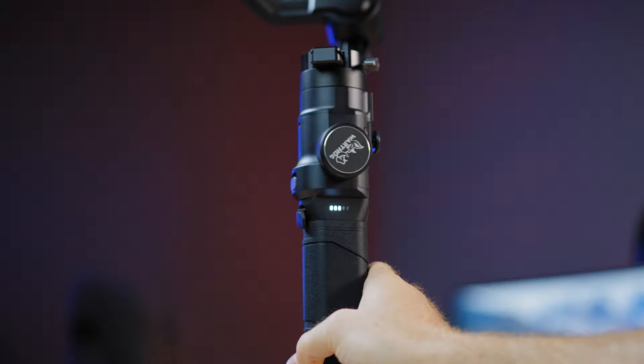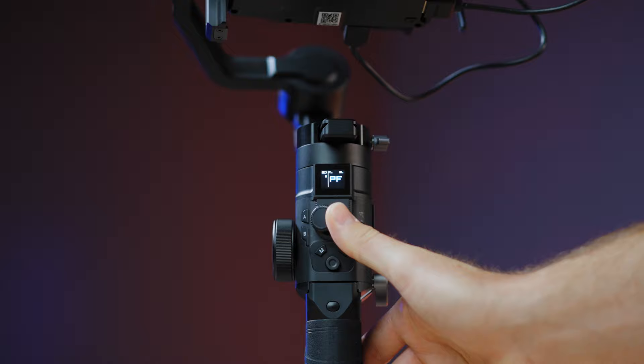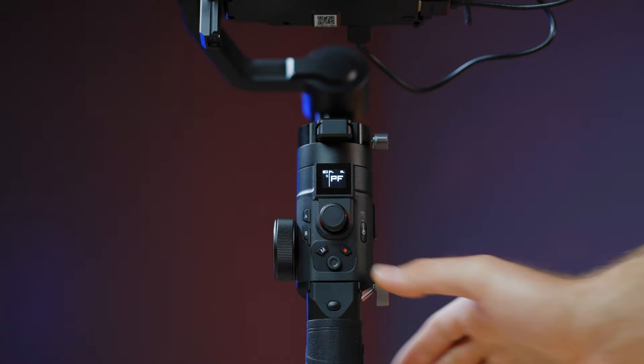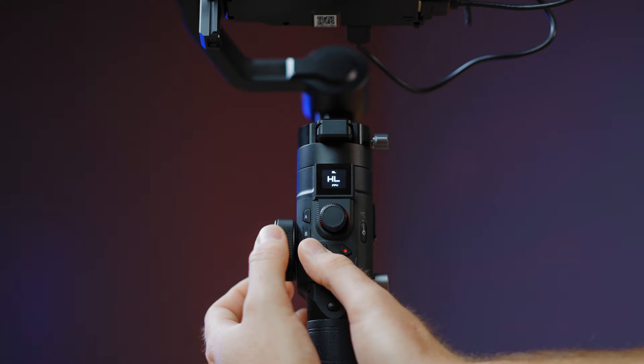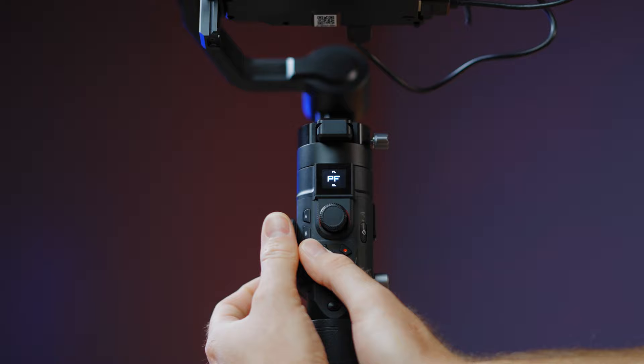With this gimbal you can lock the roll and tilt arm, but there's no lock on the pan arm, so when carrying it around and not filming it will be kind of loose. You can disassemble it and carry it in multiple parts, so it should not be a big problem. The OLED screen gives basic info: mode, battery charge, camera connection, Bluetooth, wireless connection, and standard modes like pan follow, GL lock mode, HL locking mode with pan activated, FPV mode, and flashlight mode for the inception effect.